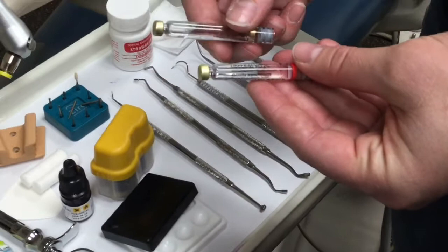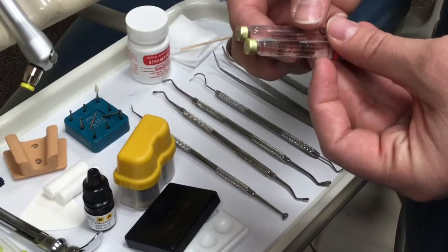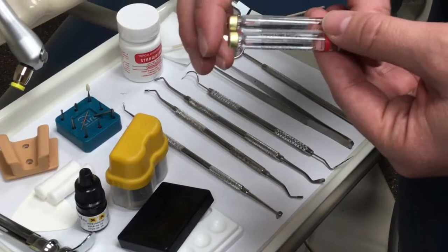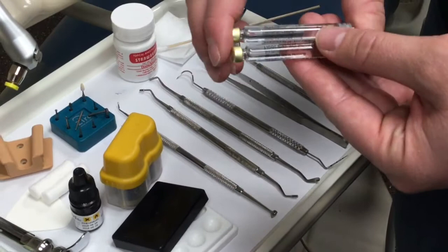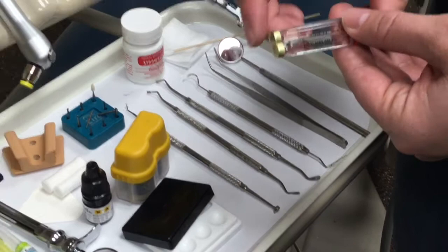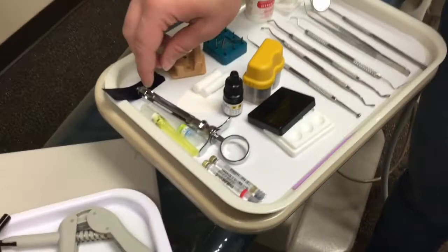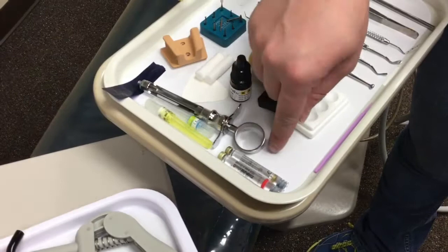If somebody has a heart problem, high blood pressure, or anything to do with the heart, we don't want to use epinephrine on them. So what we would use is what's called carbicaine — an anesthetic without epinephrine. Along the same lines, on the higher end of the epinephrine side is marcaine, which is typically used for oral surgeries or really tough extractions. It's always a good idea to put one loaded with your capped needle and then keep an extra one on the tray or on your clean surface.